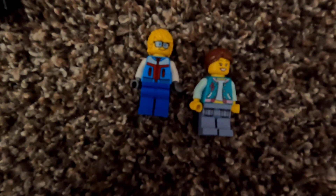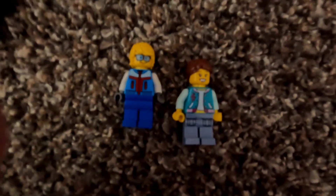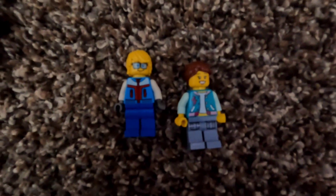What is up everybody! Today we are going to be doing — wait, I'm a lego! Never mind, I'm not a lego, I'm a human like always. But today we are going to be doing a lego-like review — not really a review, but just showing the legos that me and Hunter have built.